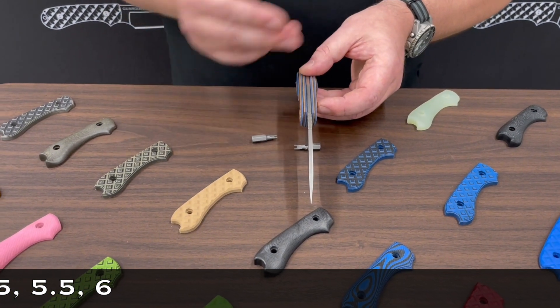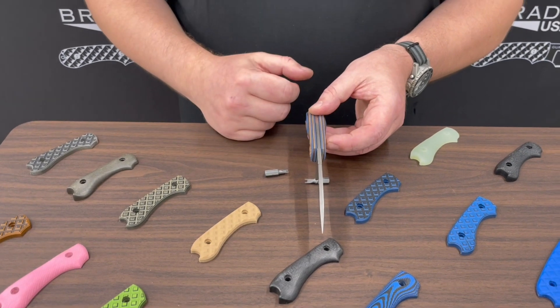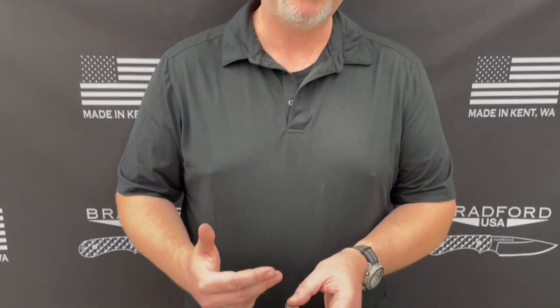Once that's removed, scales come off. Putting the new scale on, tighten them back down again. We always recommend making them very tight and secure. The last thing we would ever want is for someone to be possibly hours away from a toolbox and have your knife fail on you — never a good thing.